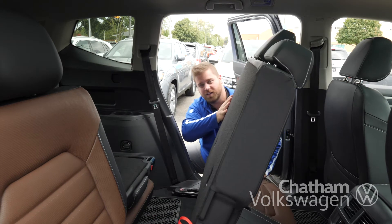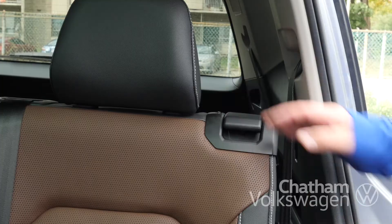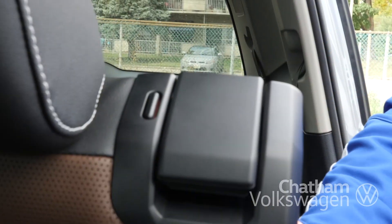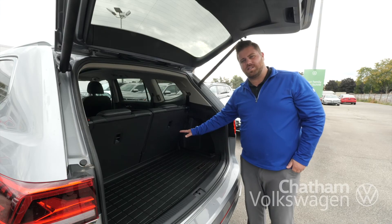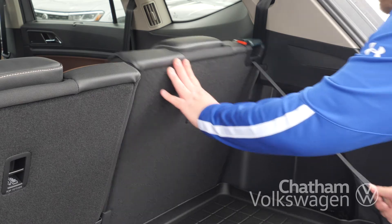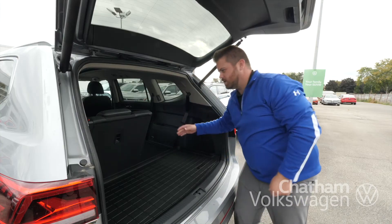As you can see, when you pull the lever here, it makes it super easy to get in and out of the back. And the back seats are easily folded down — just pulling this strap and pushing on it makes it super easy.